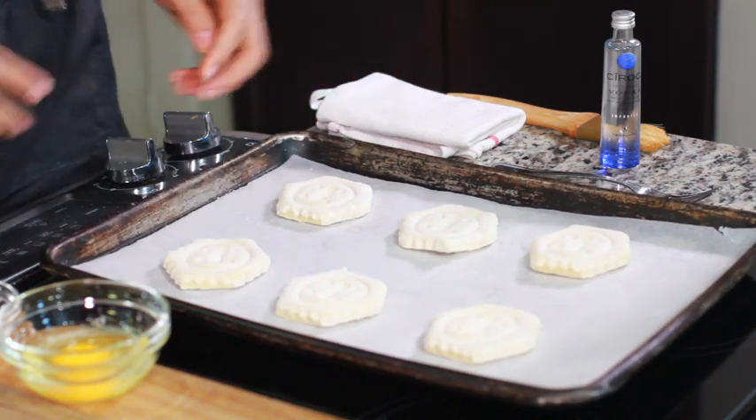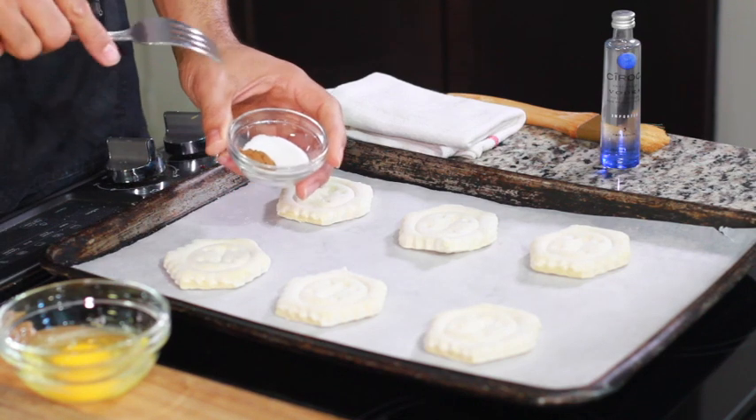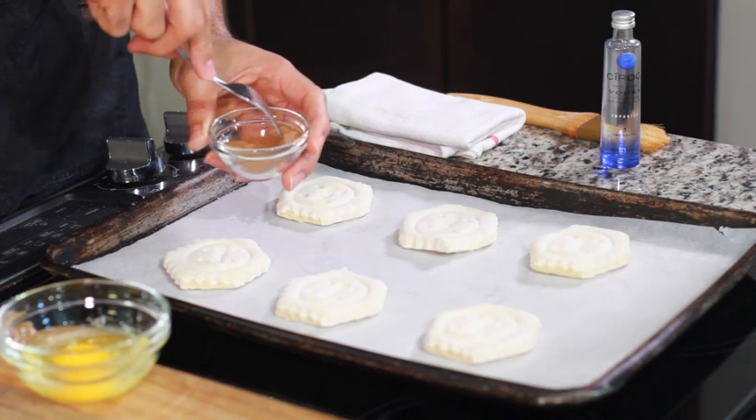You can find the puff pastry shells right next to the puff pastry sheets, which is normally by the store-bought whipped cream. So what you want to do is take some cinnamon and some sugar and mix them up.